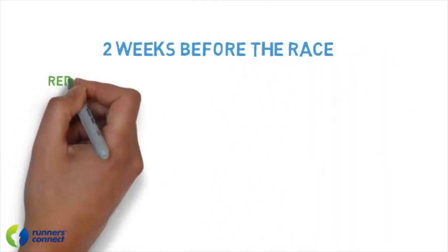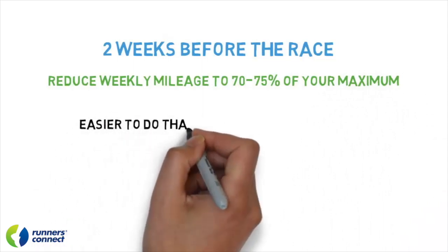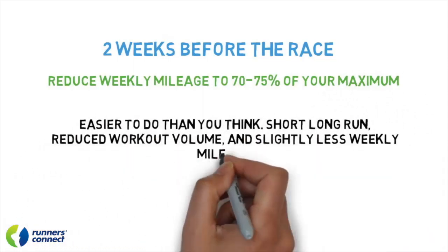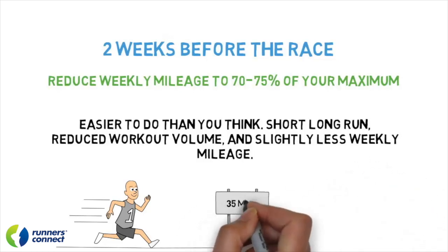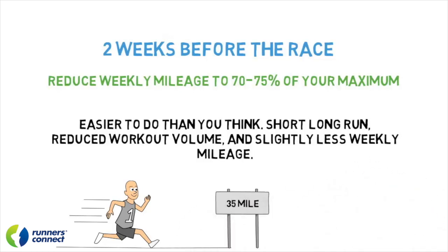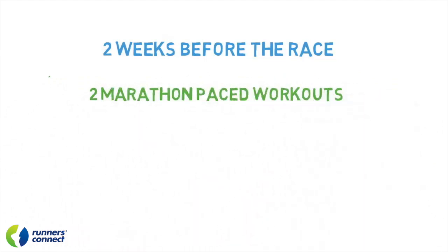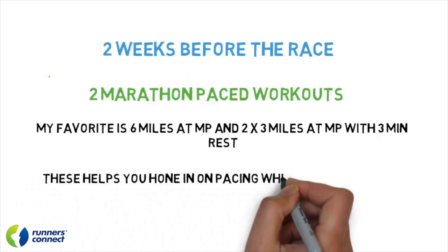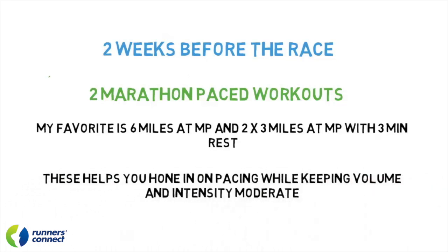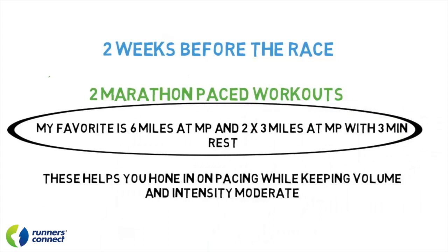Starting two weeks out from the race, you're going to want to reduce your weekly mileage to 70 to 75% of its maximum. Reducing mileage this week is actually a little easier than last week — your long run will be shorter and your intense workouts, which generally are your biggest volume days, will also be reduced. For example, a 50-mile week will be reduced to about 35 to 38 miles. With no long run and no really intense long workout, your easy recovery miles should remain almost the same, maybe minus a mile or two. I like to keep one or two medium-intensity workouts, with volume reduced to 60 to 70% of your normal hard day, and again, make sure it's not a VO2 max workout or something you haven't done before. I personally prefer focusing specifically on marathon pace — a run of maybe six miles at marathon pace, or two times three miles at marathon pace with a little rest.